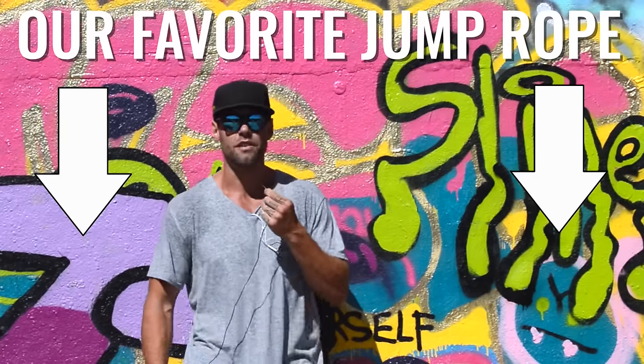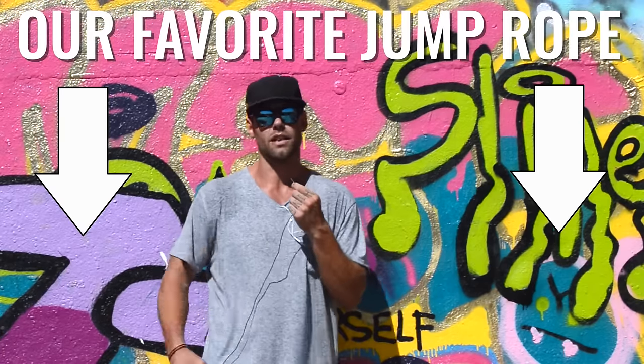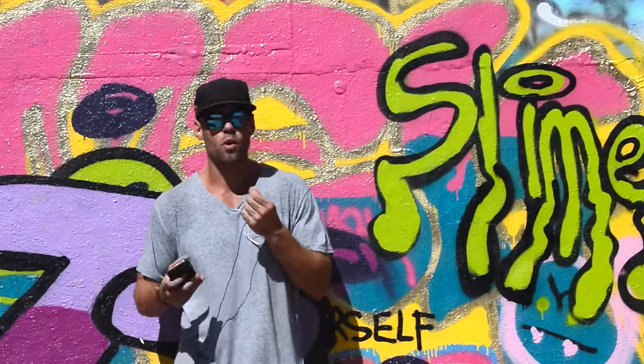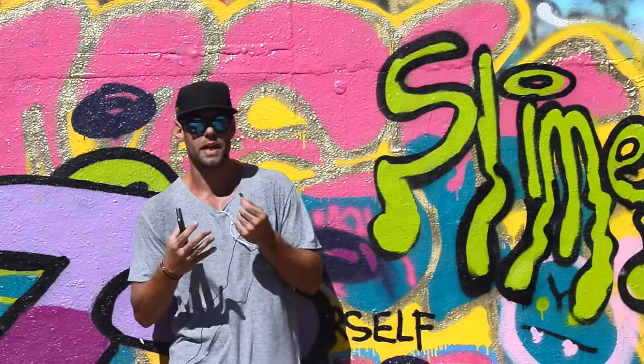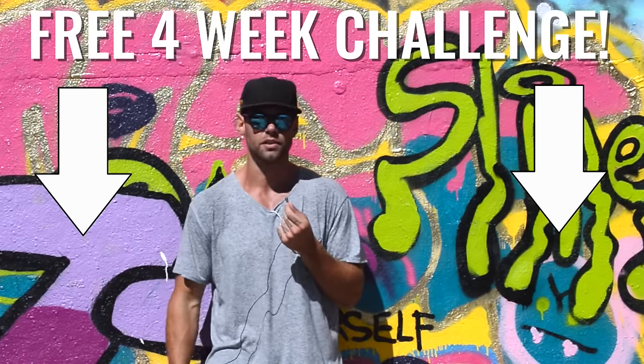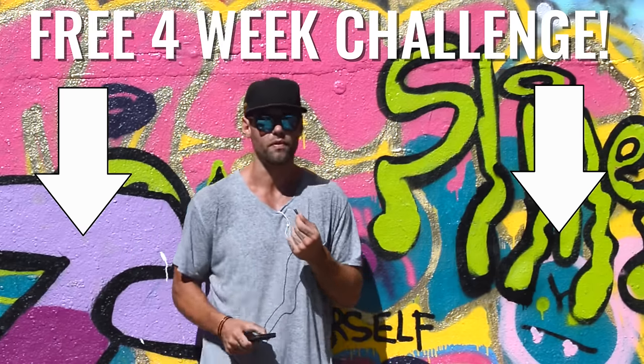If you guys want the rope used in this tutorial, go ahead and click the link below. It's the Cross Rope — again, best, most durable rope that we have out there. If you guys want more of these free workouts in a more structured manner and daily access to Brandon and myself, then hop in our free four-week challenge so that we can coach you up and give you some advice as you start your journey to becoming a lean jump rope ninja.